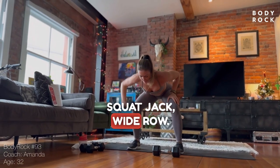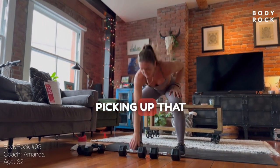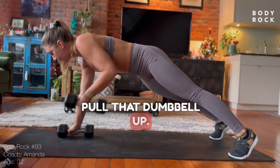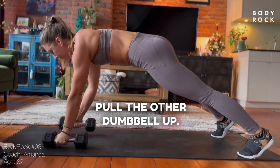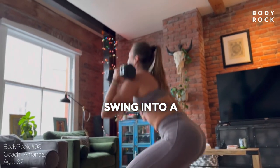Squat jack, wide row. Swing up that heart rate. Pull that dumbbell up. Pull the other dumbbell up. Jump into a squat. Swing into a squat press.